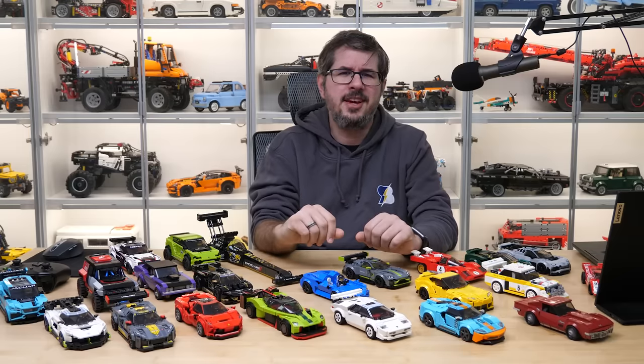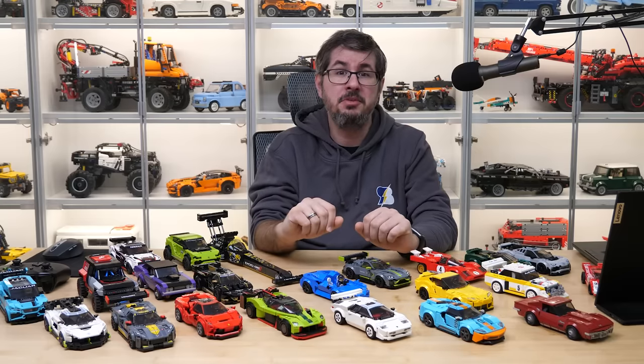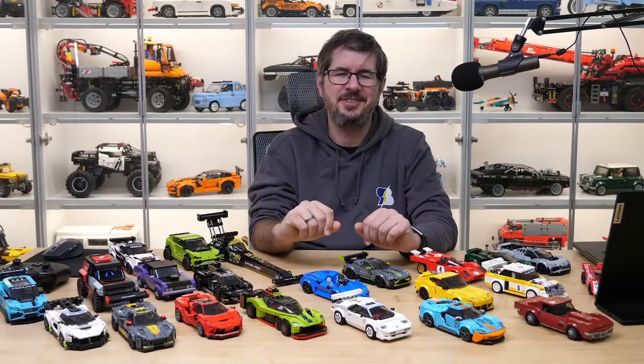Please let me know your thoughts in the comments. Huge thanks again to Grid Legends for sponsoring today's video — you can check the link to the game in the description. If you liked this video then please give it a thumbs up, and I suggest subscribing with notifications as more exciting content is coming soon. See you next time, bye bye!